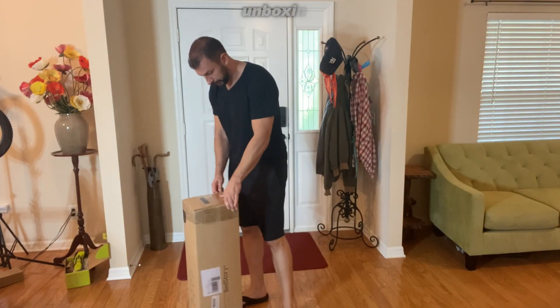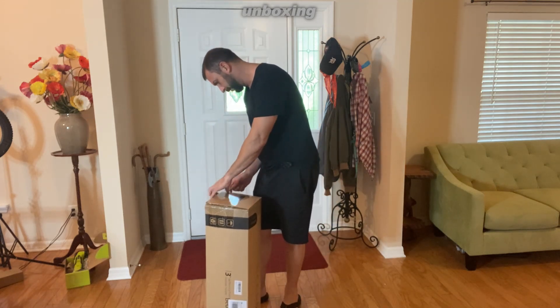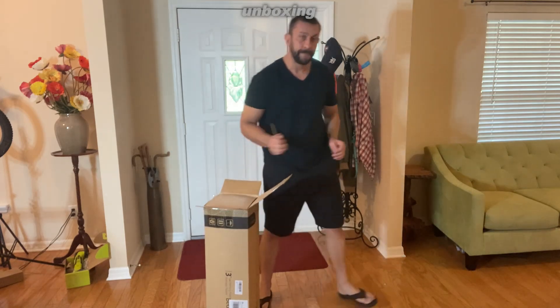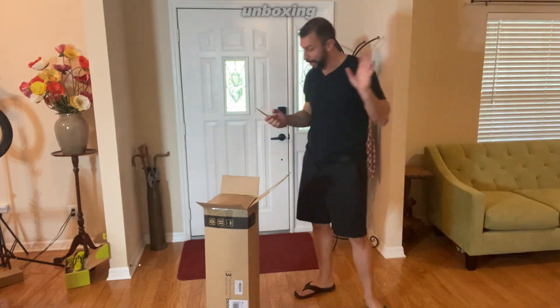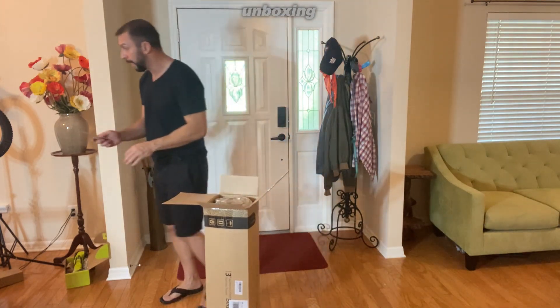A lot of people like to see the unboxing portion of the video — I like to know what a product looks like when it comes through the door. It came in an enormous box from Amazon — way too big of a box. And here's the memory foam topper.